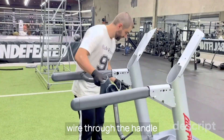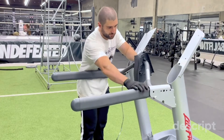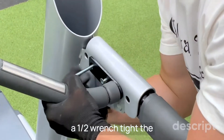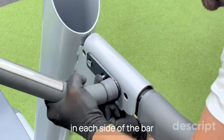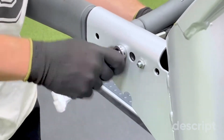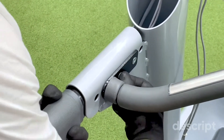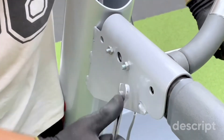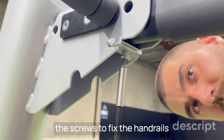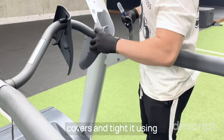Cross the heart rate wire through the handle. Using a Torx 40 tool and a half wrench, tighten the two screws completely on each side of the bar. Grab the Torx 27 tool and tighten the screws to fix the handrails. Place the outside covers and tighten using a Phillips screwdriver.